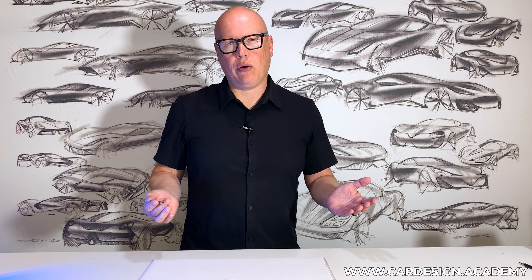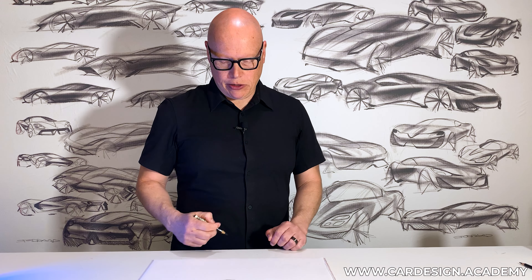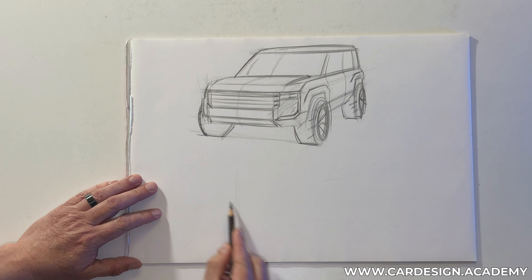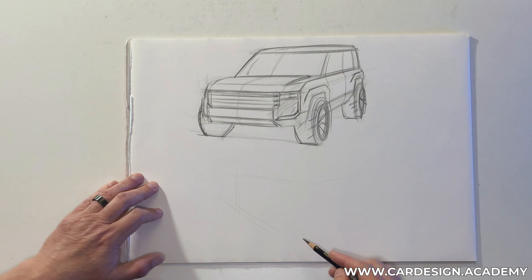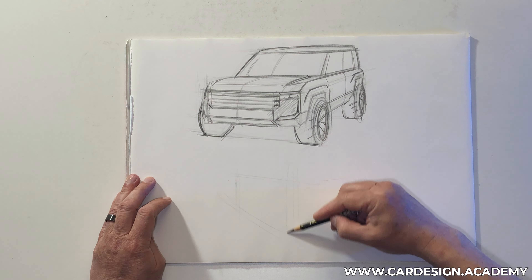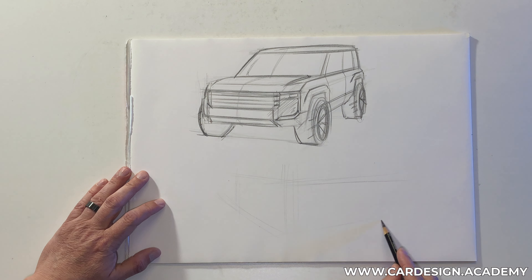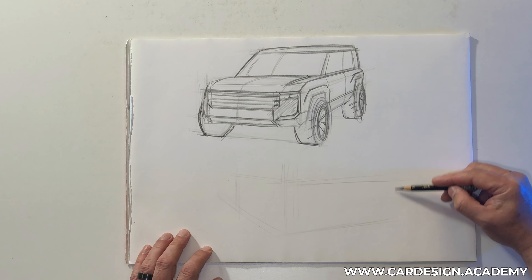Now contrast that with a futuristic, sleek electric crossover — it's going to have a very different character. We're going to have a different arrangement of design elements on the front end and a much more dynamic, sculptural overall shape. So I'm going to sketch out a front seven-eighths view going in the other direction, really focusing on the frontal view so we can see those design elements.